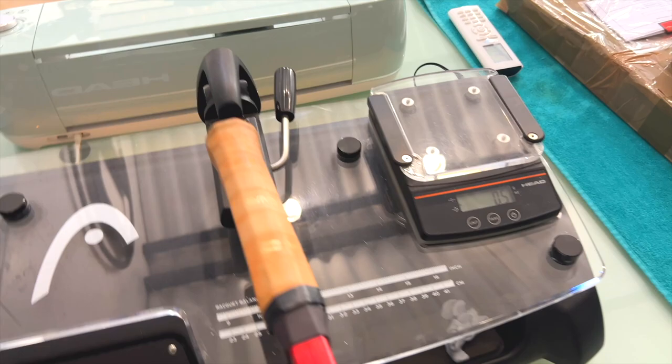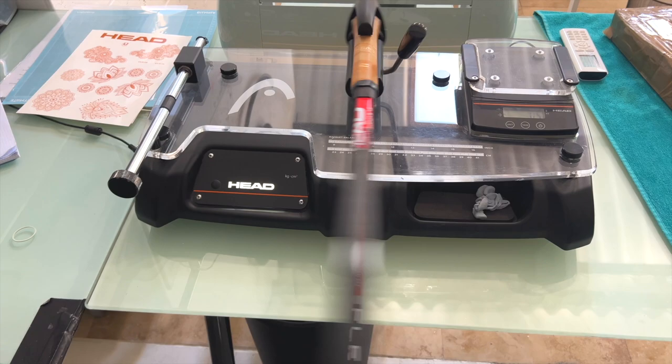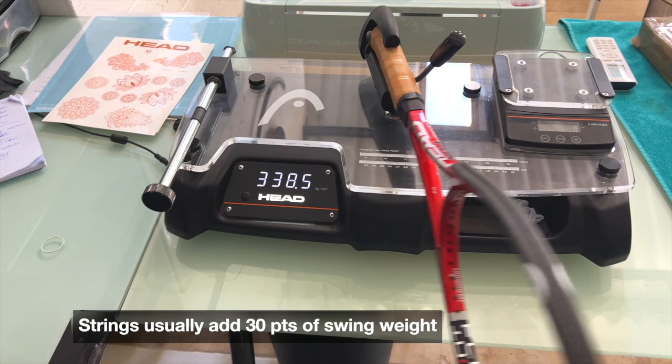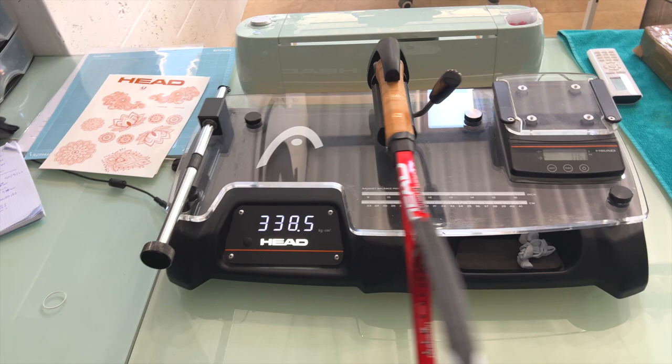And let's now look at the swing weight. Unstrung swing weight: 338.5. Add around 30 points for the strings, making it 368 — so close to a 370 swing weight, which is in Andy Murray territory. And this is an even more low-powered racket than the PT 578 that Murray or Söderling uses, or used to use.